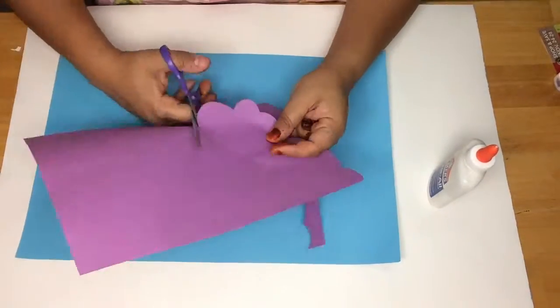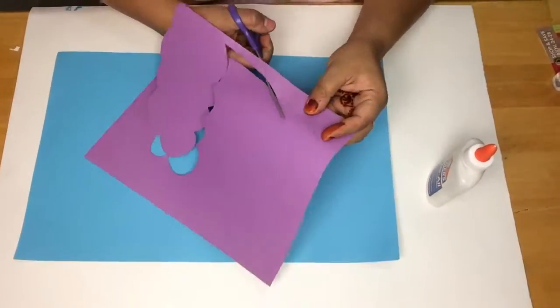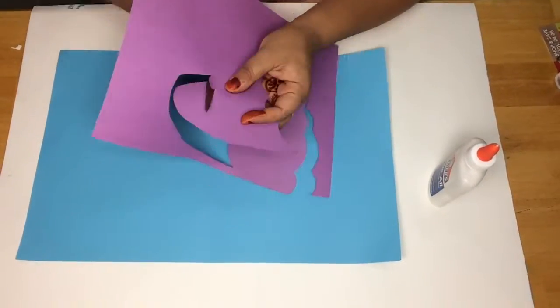Then we're going to cut it out. Make sure to cut neatly because you're going to be using all the pieces.